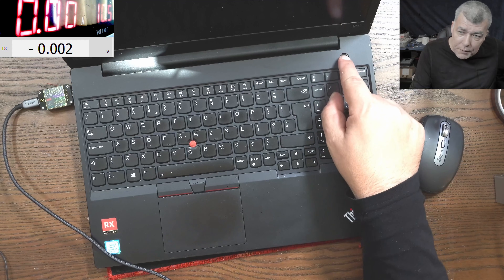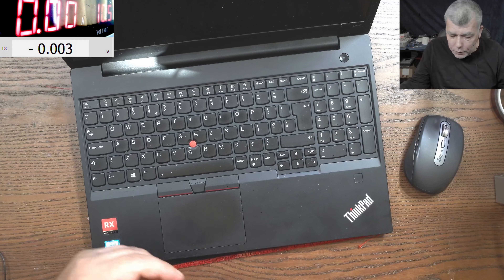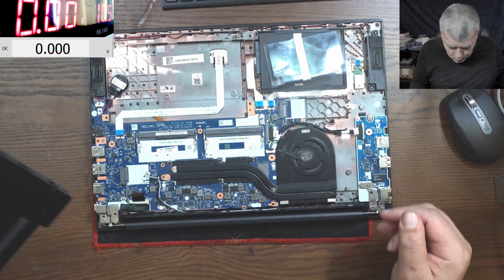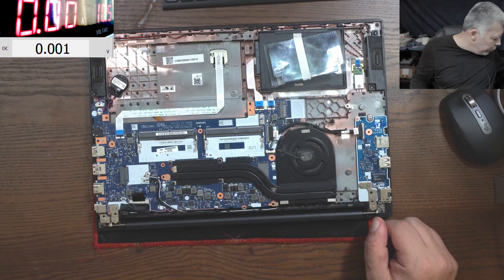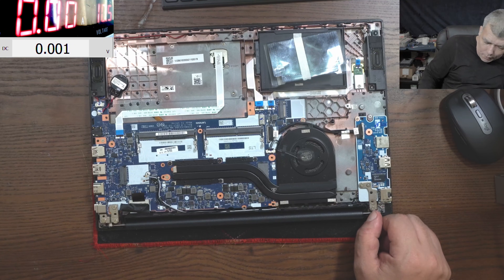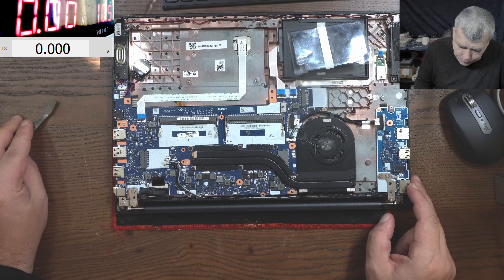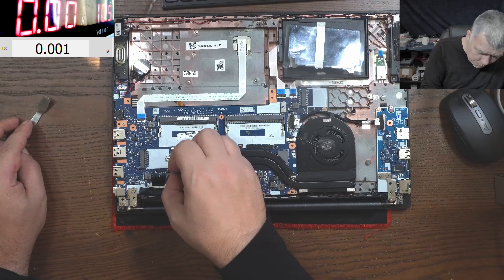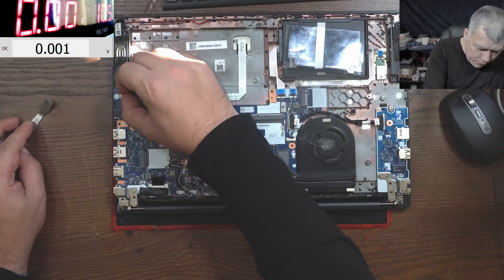We can say this laptop is dead. Let's open it quickly and have a look inside. Wow - we have nothing inside. No battery, no RAM memory, even the WiFi card is missing. Yeah, this laptop was parted from a job lot. We do have the BIOS battery.